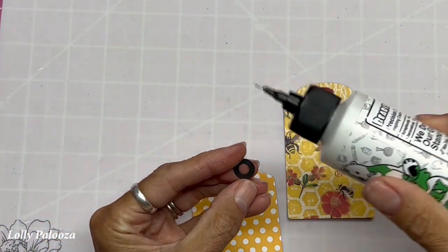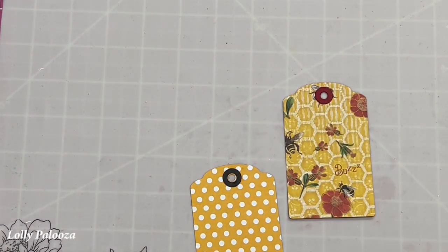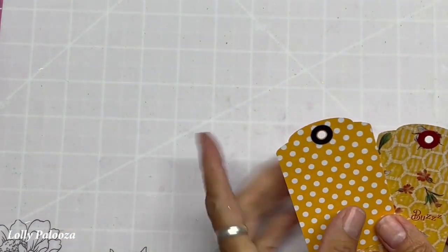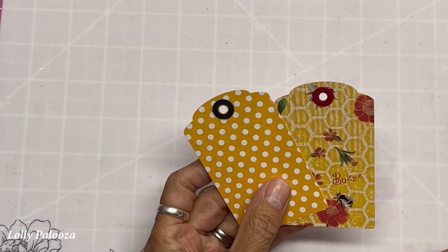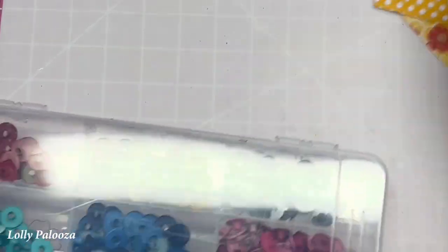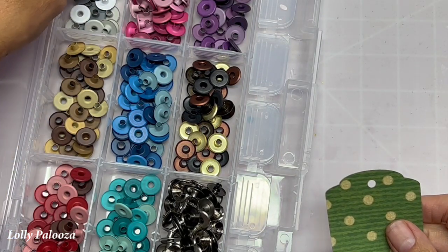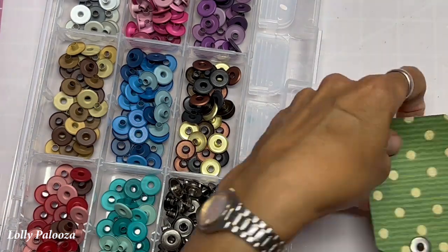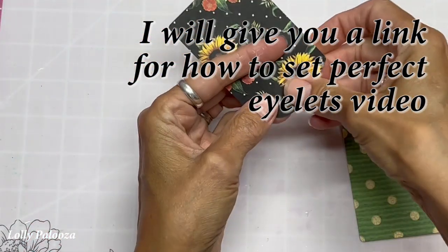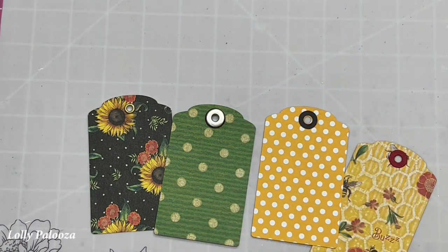I've noticed the We R Memory Keepers hole reinforcement punch works well — you can take another hole punch and cut it right in the center. So there are two ways of actually putting a hole reinforcement on there. The other way would be to use an eyelet — those come in a standard size and also wide eyelets. Here we have two different styles of eyelets and two different styles of hole reinforcers, and all of them are just as beautiful and just as effective.